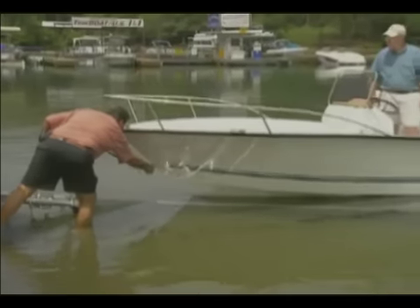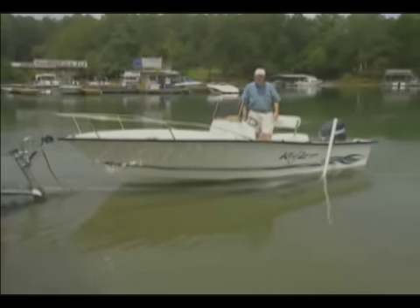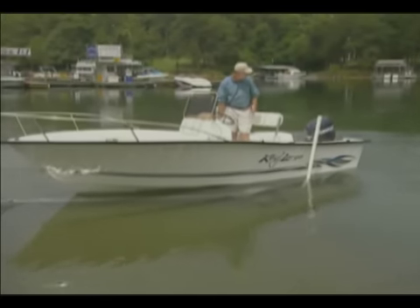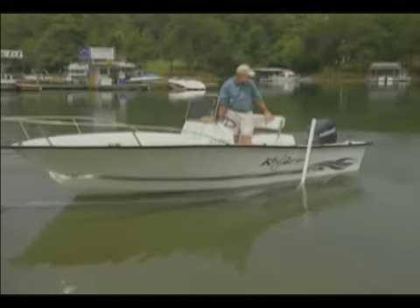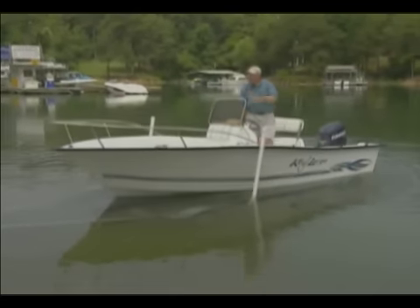We're now going to undo the safety hook. Cephas, it's all yours — you should be able to back off with just a little bit of reverse throttle. All right Tony, it looks good — I'll see you at the dock.